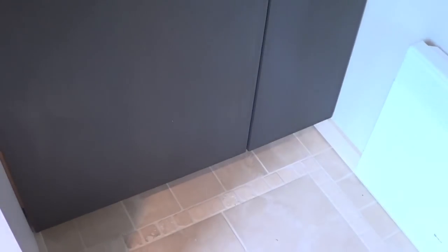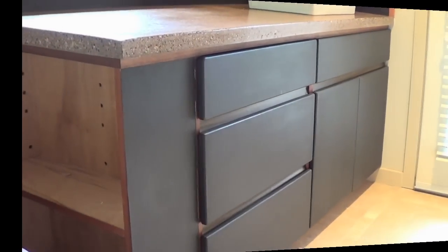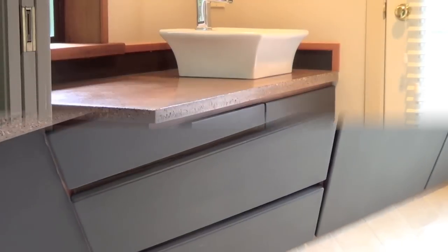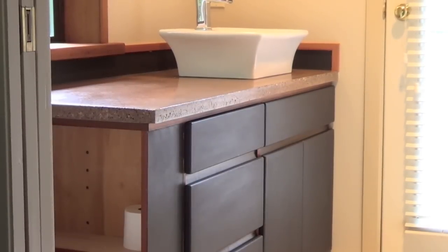Once it's cured you can hang the doors back on your cabinets and enjoy your final look. You're looking for a leather look. Different looks can be achieved with different methods, and this is the method we chose for this option. We think we like it.